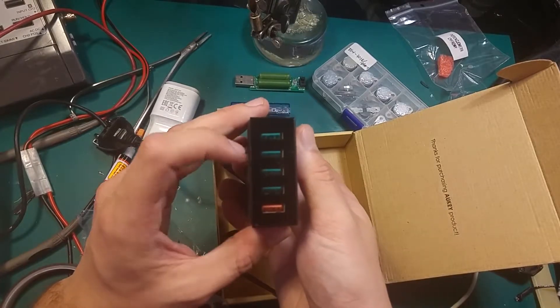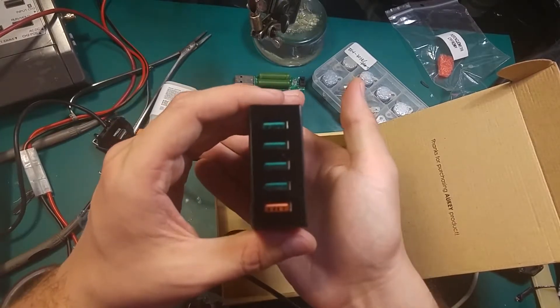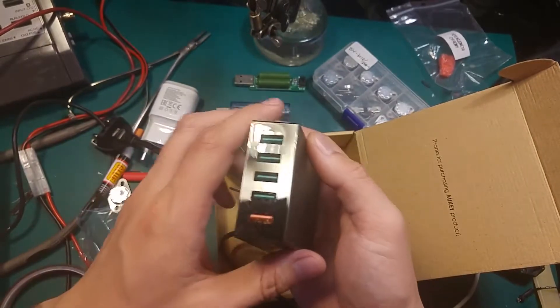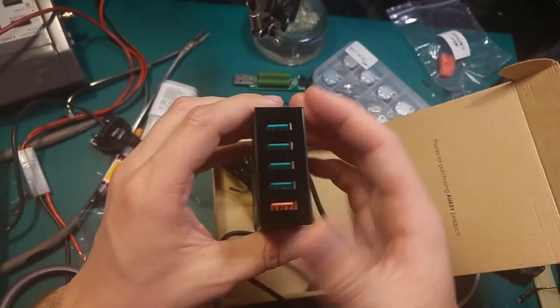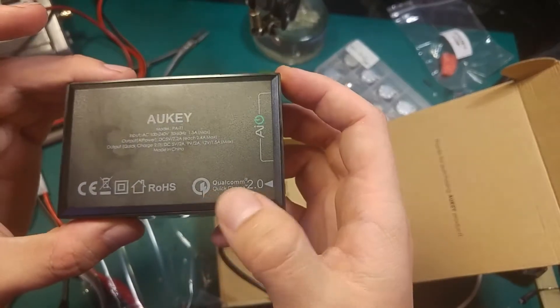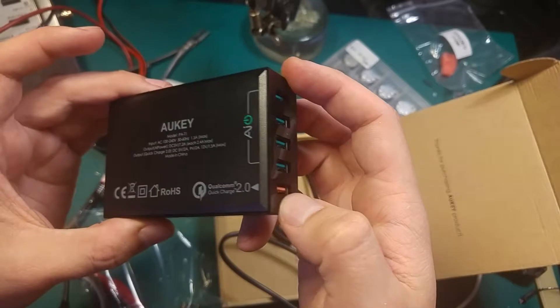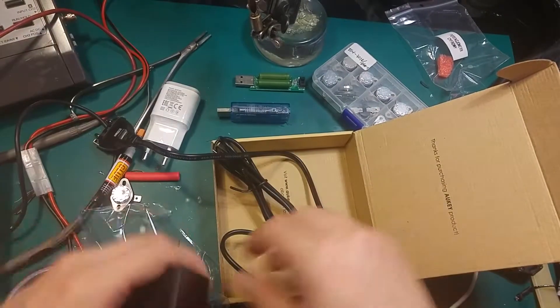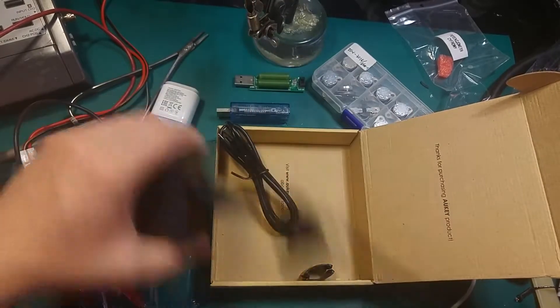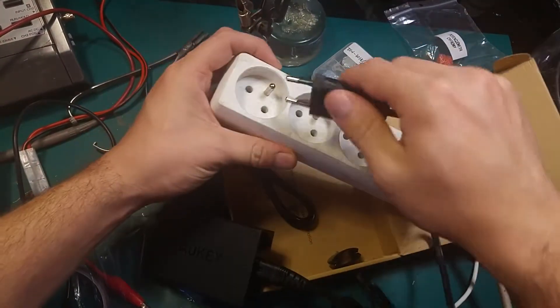We've got four USB 2.0 ports and one port for the Quick Charge. They are labeled, as you can see. So let's power up.